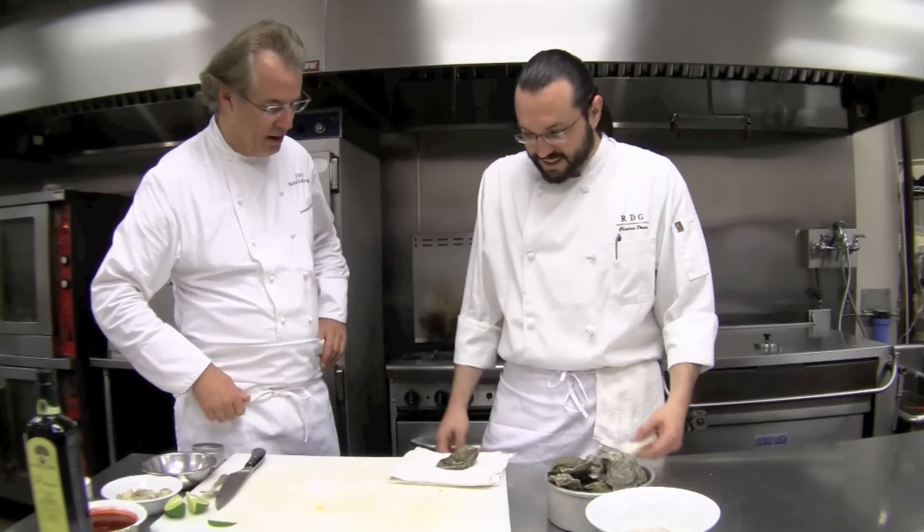So, here's the best way to open an oyster: have somebody else do it for you — someone who knows what they're doing. So, Clint, you want to show us how to pry that open?